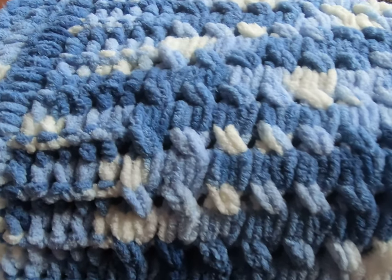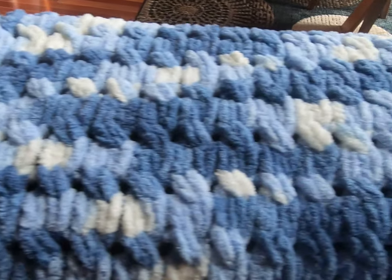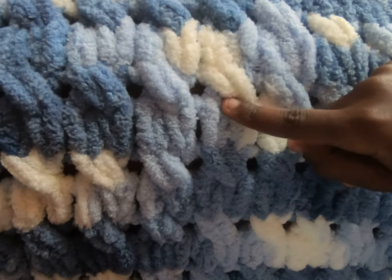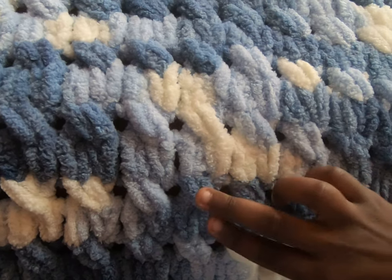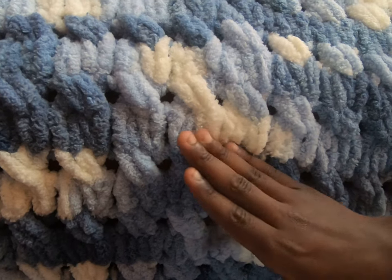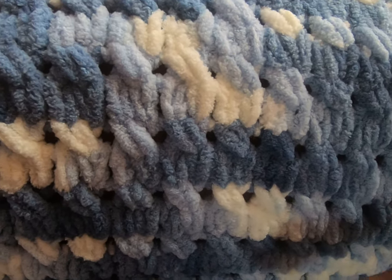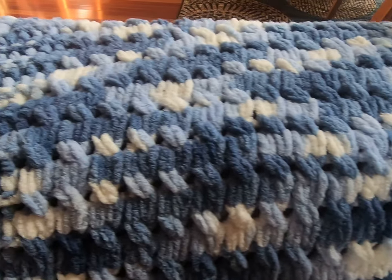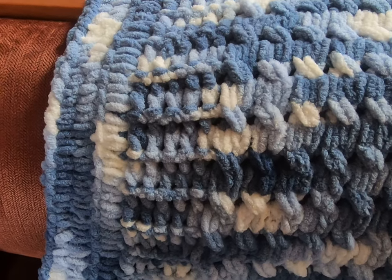Look at this beautiful cable texture — it happens from doing a knit stitch, knit stitch, and then a crisscross stitch, and that's what gives each little section its own cable. And then it's on crisscross. This was a really quick afghan that I finished in around three and a half hours.